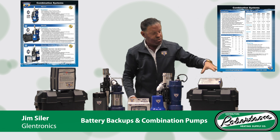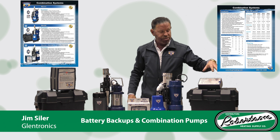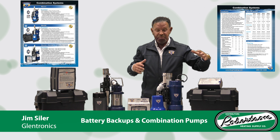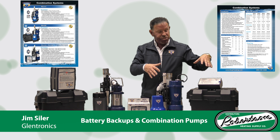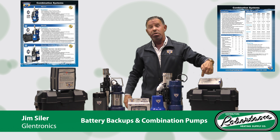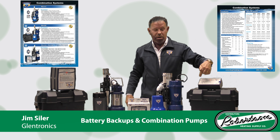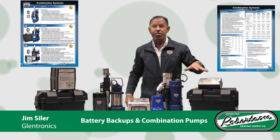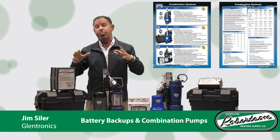The controller is a 1.9 amp charger and controller. This system checks not only the health of the battery but also runs a check on both pumps on a weekly basis. Two lights and alarms: a green light if everything is okay, a red light and 110-decibel alarm if there's a blown fuse or a clog. This system comes with a battery box and has a three-year warranty.